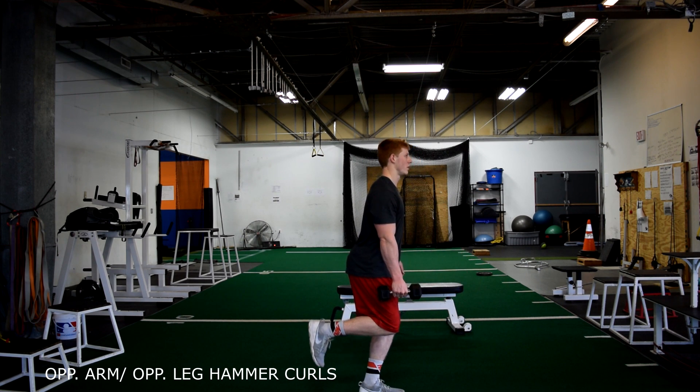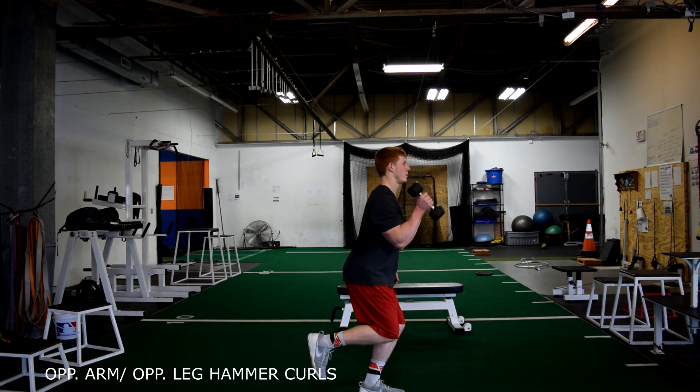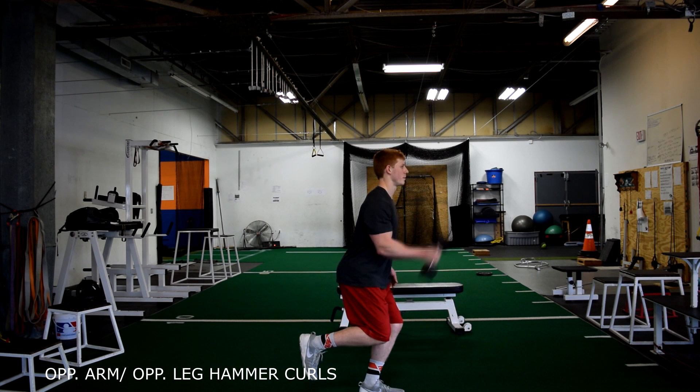Start with your arms straight down and curl the dumbbell up in a neutral position, all the way up and then back down.